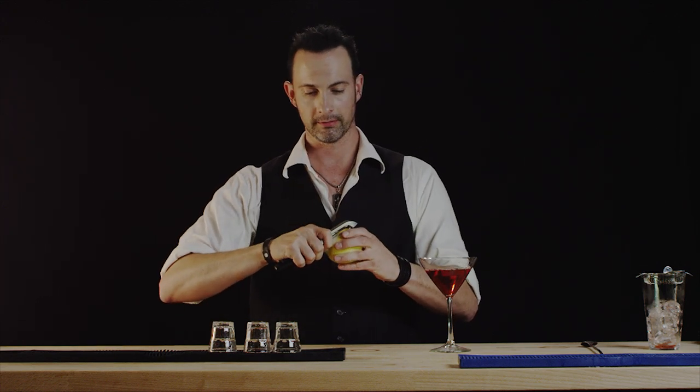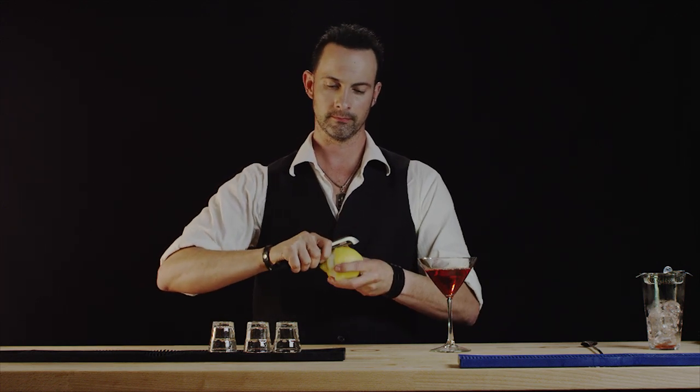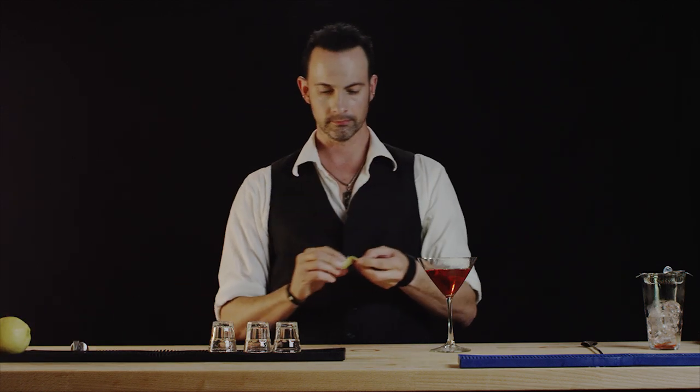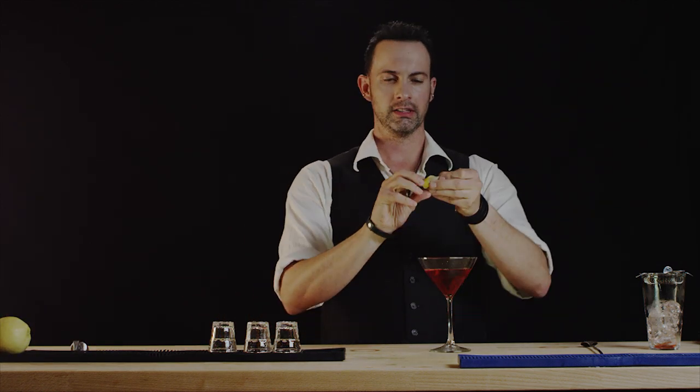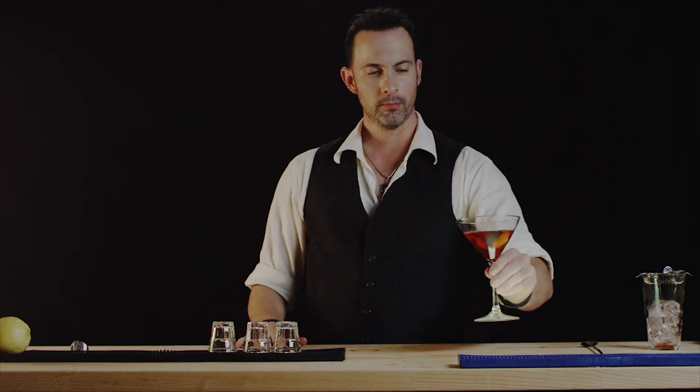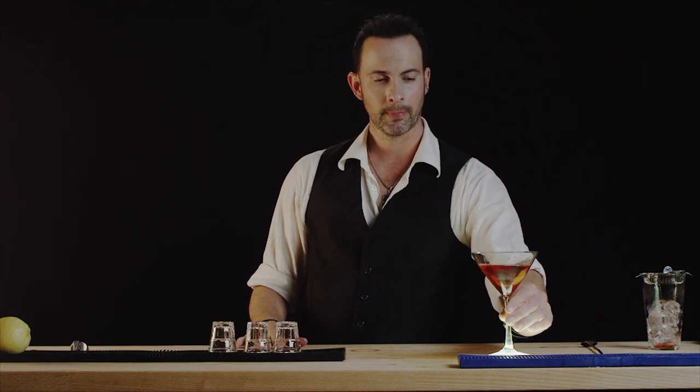And we're going to garnish with a lemon rind. We'll release a little of the oils in here. And there you have the Belvedere Martini. Thank you for watching Best Drink Recipes. I'm Eliah — look forward to seeing you at the next one.